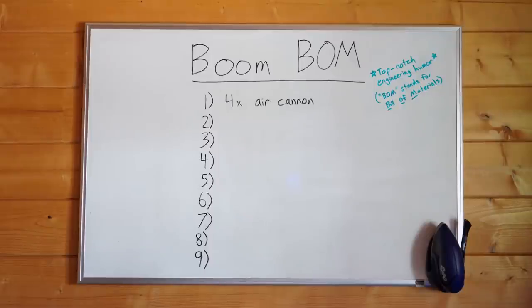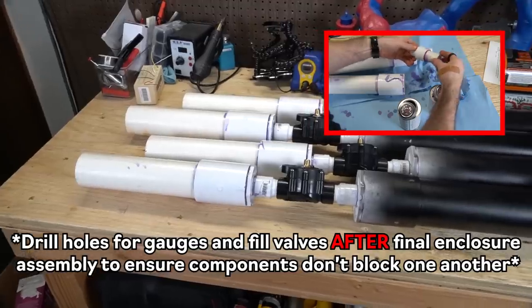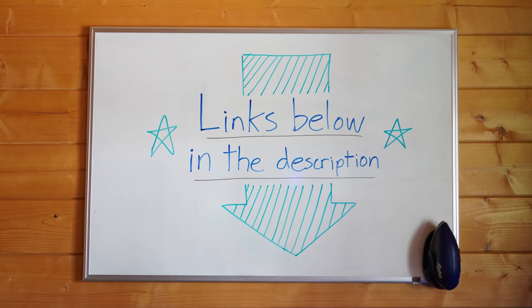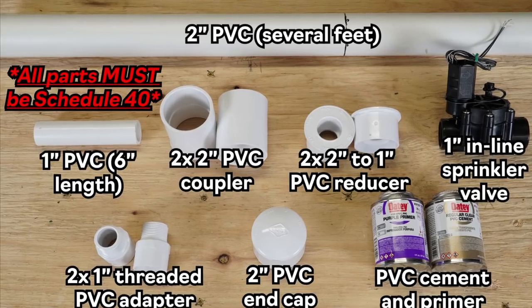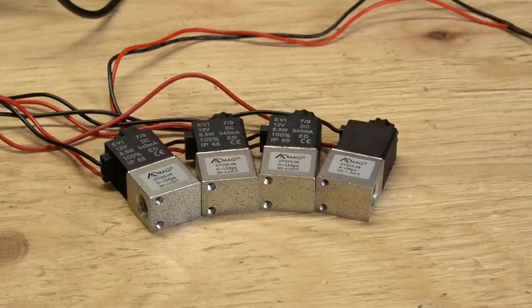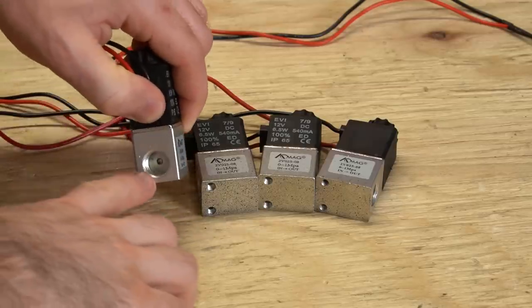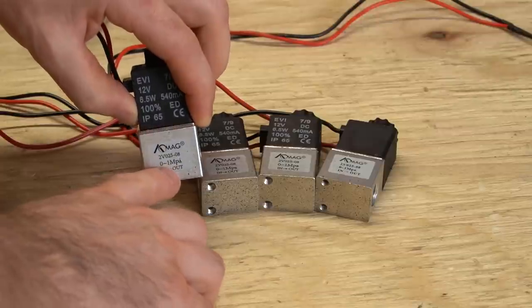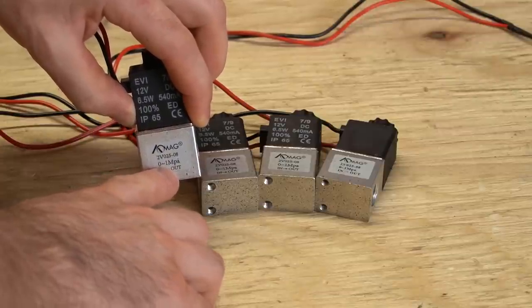Here are the parts you'll need. Number one is obvious: four air cannons. We have a step-by-step video on how to make these — I'll include links to it as well as all the parts used in the description. Note that the video advises using schedule 40 PVC. While no PVC device is immune to potential failure, we now recommend using schedule 80 PVC as this may increase the safety factor of your launcher. Number two: four solenoids. The male fitting added to each cannon sprinkler valve has quarter-inch NPT threading, so make sure your solenoids are compatible and rated for at least 140 psi of pressure.